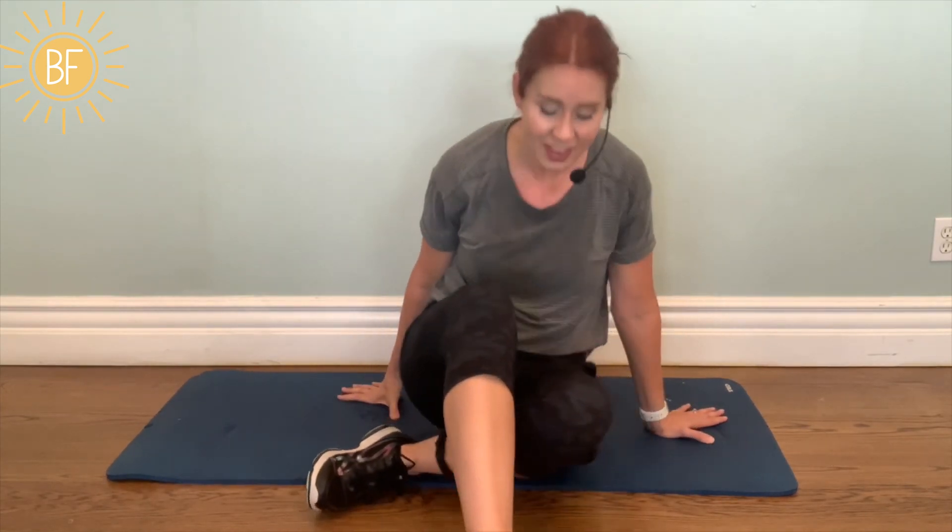Thank you for doing this workout with me. Don't forget to subscribe to my channel and give this video a like and a nice comment if you feel so inclined. I hope that today, after doing this workout, your day is a lot brighter. Thanks, everybody.